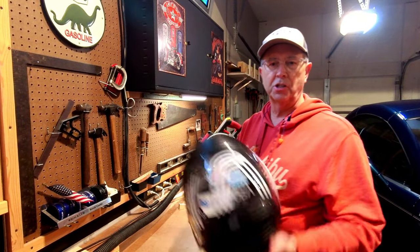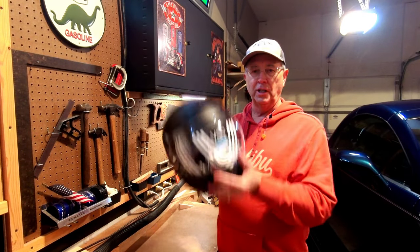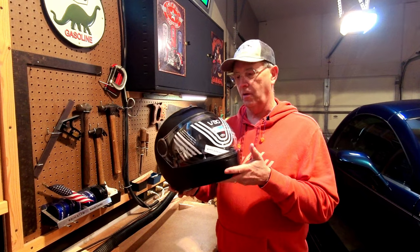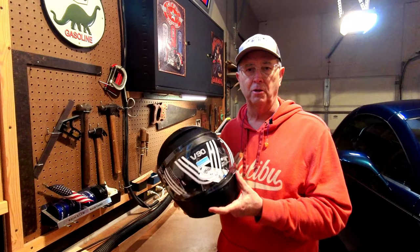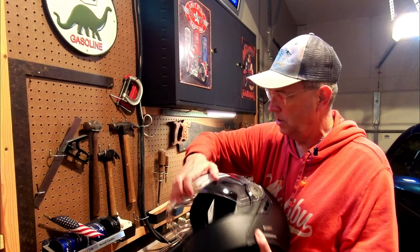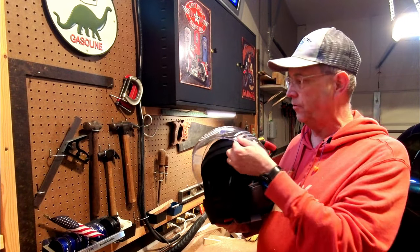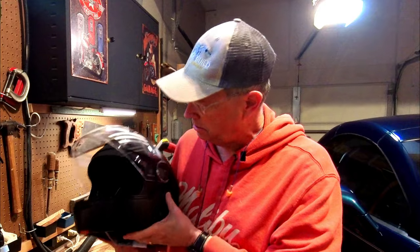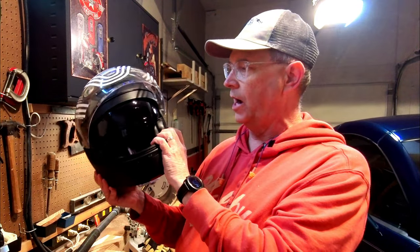Let me tell you about some of the features. First, it's really lightweight — this thing comes in at about three and a half pounds, which is really light for a modular helmet. We've got a detented visor for the outside, and on the inside we've got a drop-down sun shield to keep some of those UV rays out in case you don't have your sunglasses on when you're riding.